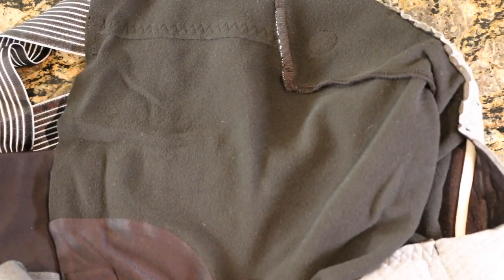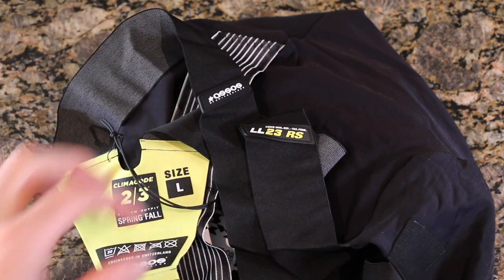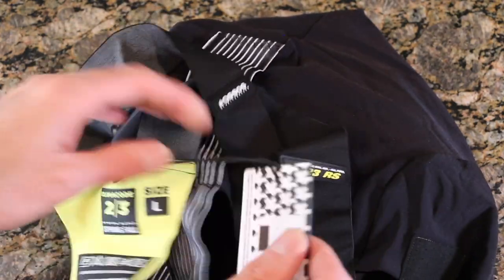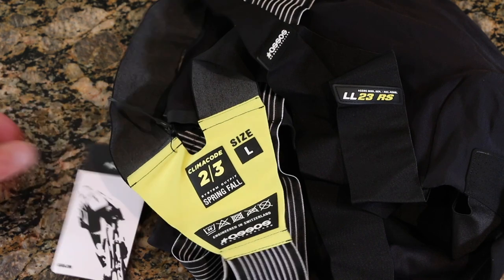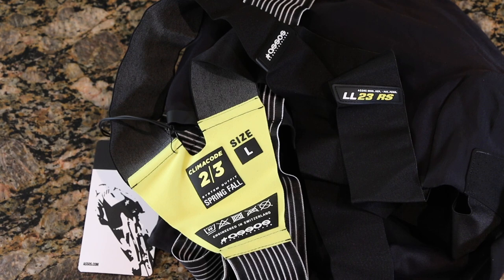So who are these bibs for? Well, for someone riding in the spring and fall who wants the performance and tight fit of an Equip RS ASOS package. It's going to be aero, a little more comfortable. It's a higher price but ASOS stuff is a reflection of an investment in yourself and in comfort.